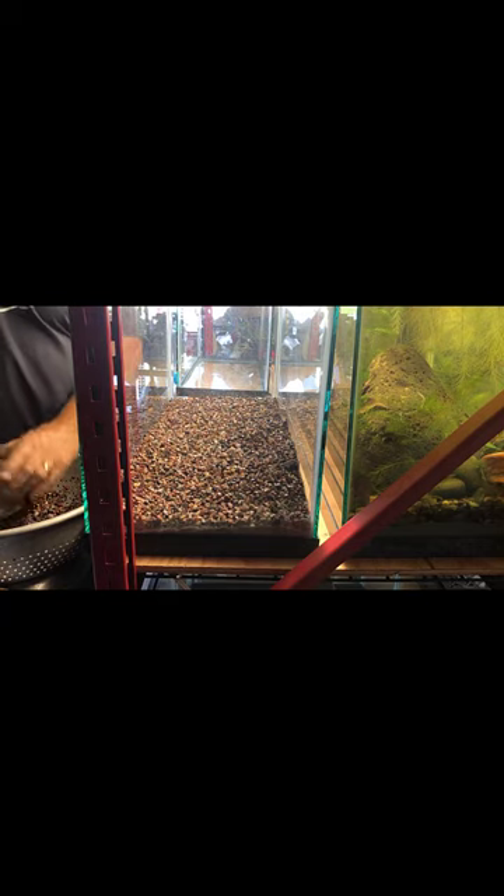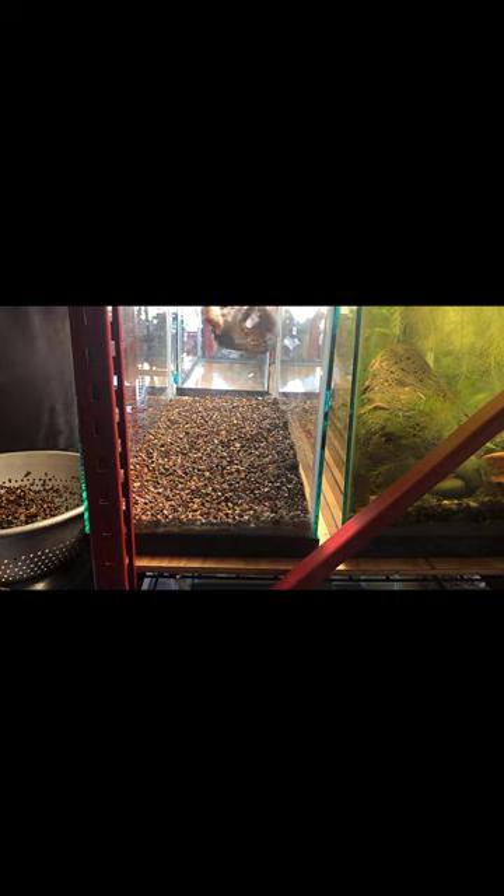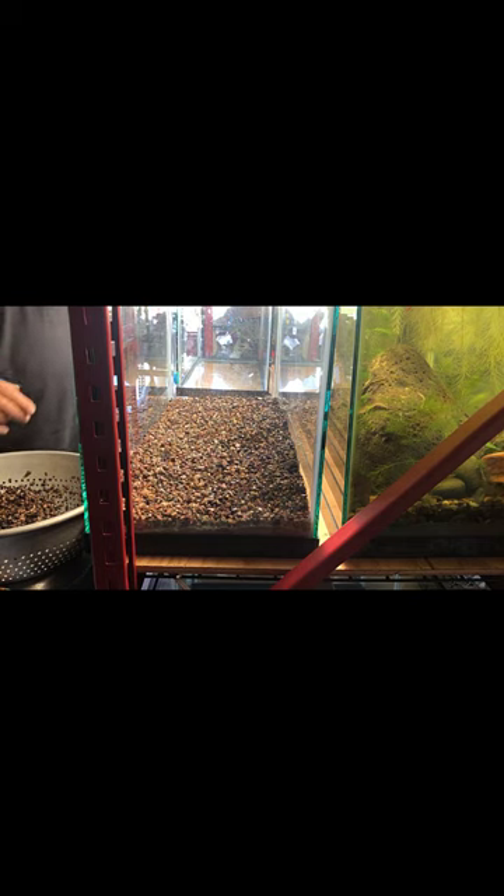In case you're wondering, no, this is not an API-sponsored video — I just like their products. I first learned about them watching MD Fish Tanks on YouTube. That's what he uses, and it's good enough for him, so I figured, why not? Should be good enough for me.